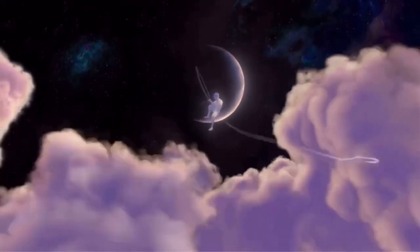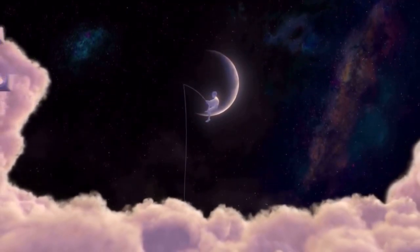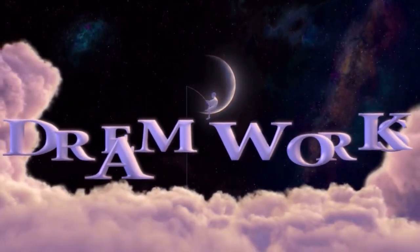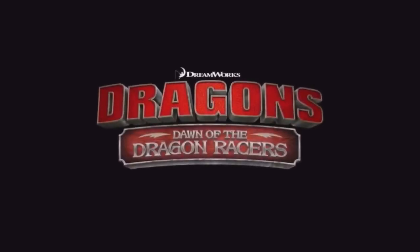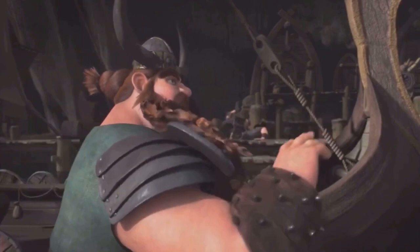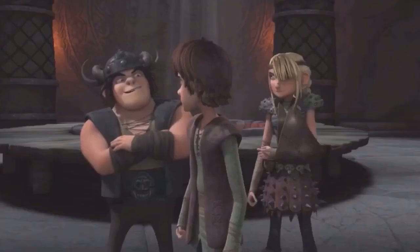Hi guys, welcome back, or welcome to DreamWorks Switch to Life. In today's video, we're going to be reviewing the fourth of the How to Train Your Dragon short films, that of course being Dragons: Dawn of the Dragon Racers. I really enjoyed this short film, but unfortunately there are some bad things that we have to talk about.